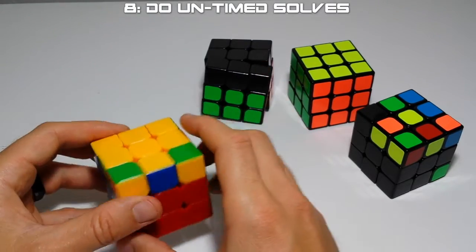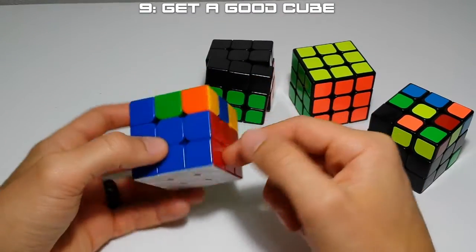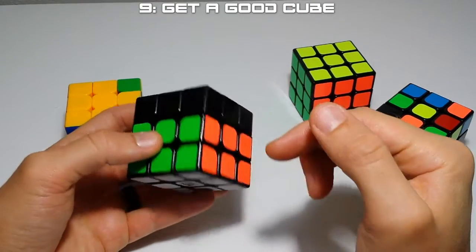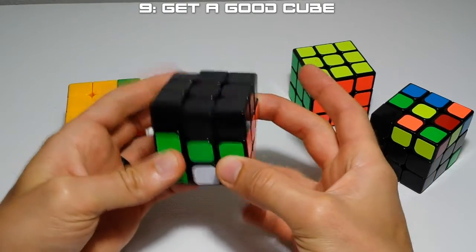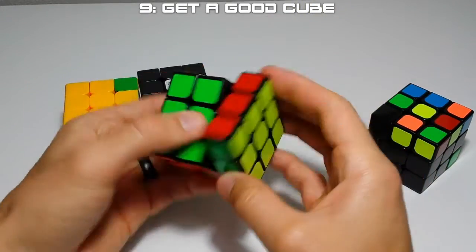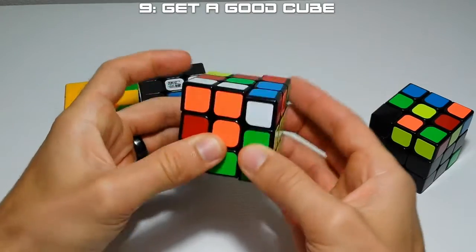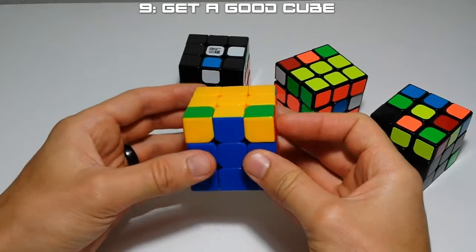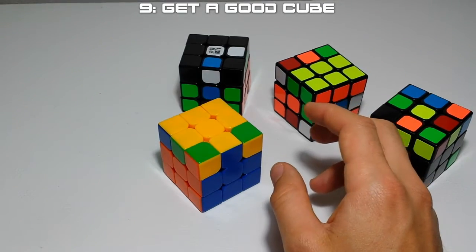Another tip that's kind of basic: get a decent cube. It doesn't have to be a twenty-five dollar cube, but a four dollar test cube is not going to get you really fast. Especially for some of the M moves, some of these test cubes are a little rough - this one corner-cuts alright but it's kind of terrible, you can hear it's kind of locky. If you're to the point where you're learning full OLL, I suggest spending ten or fifteen bucks and getting a decent cube because it's entirely worth it - it changes the experience completely.